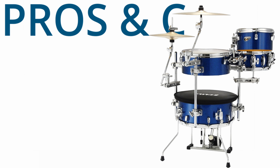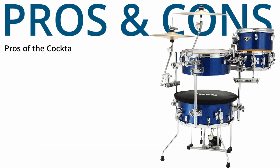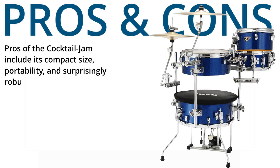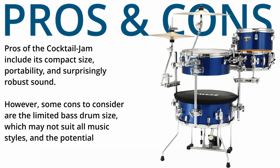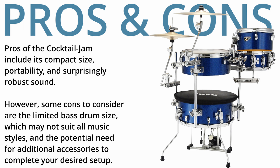Pros of the Cocktail Jam include its compact size, portability, and surprisingly robust sound. However, some cons to consider are the limited bass drum size, which may not suit all music styles, and the potential need for additional accessories to complete your desired setup.